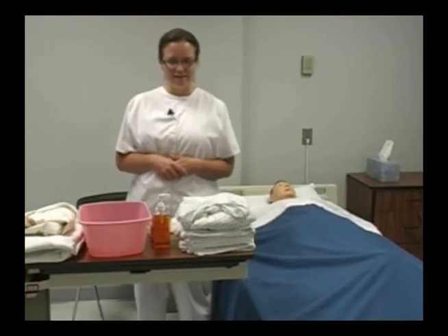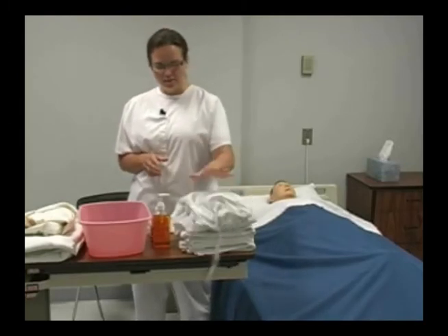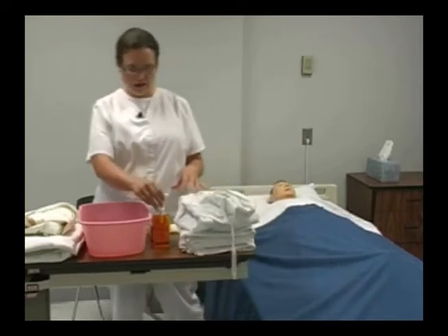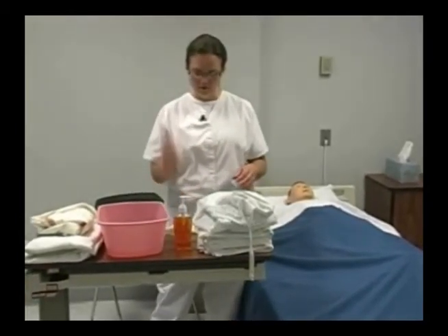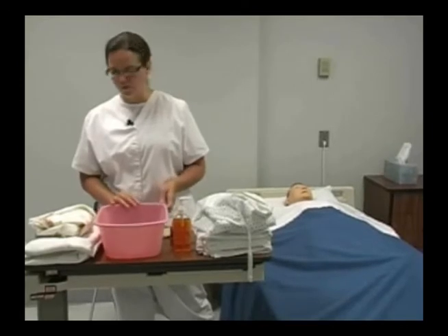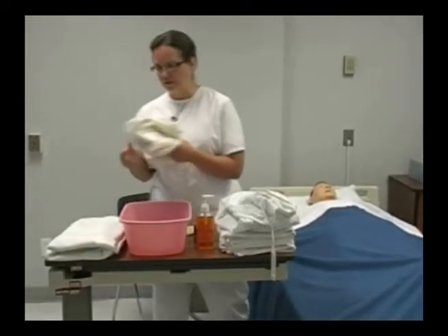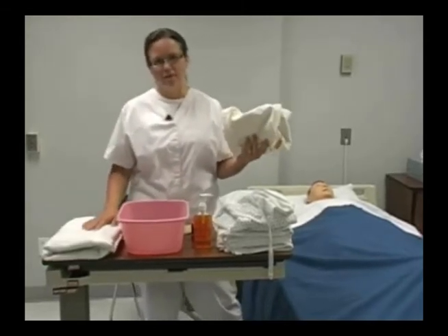Today we're going to be doing a partial bath. I've gathered my supplies which are the clean gown, some washcloths, a few towels. I have soap, lotion, and deodorant. I have my gloves, a basin filled with warm water. I have my linen bag which I'm going to place on my chair, and I have my bath blanket to cover my patient with.